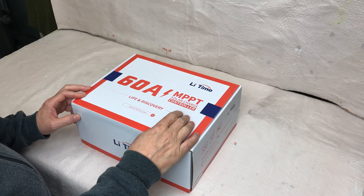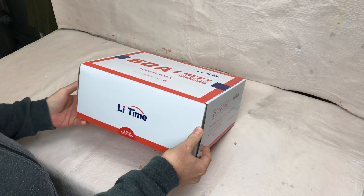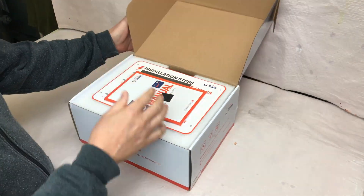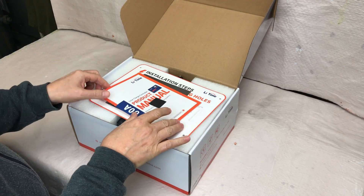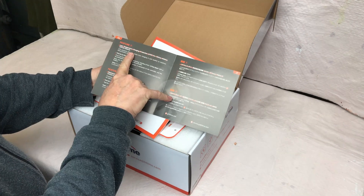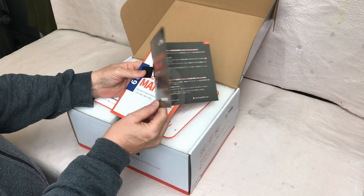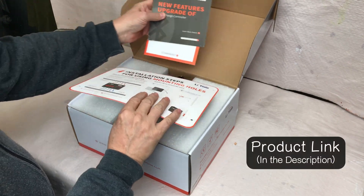Just got in a new 60 amp MPPT charge controller from LeadTime. This solar charge controller has some pretty nice features that I think a lot of you are going to be interested in. So let's open it up and see what it comes with. Feature one is low temperature charge protection for lithium batteries, and feature two is a Bluetooth capable charge controller. Both really nice features.